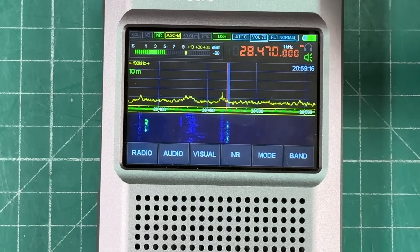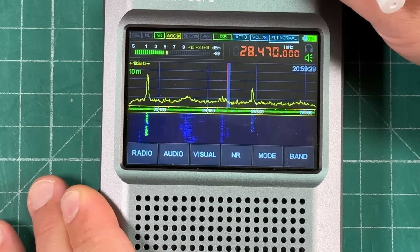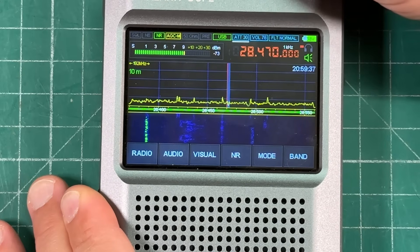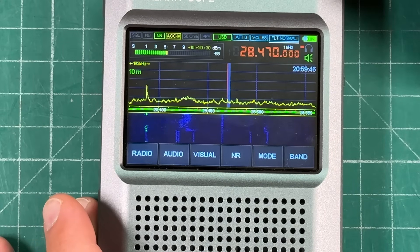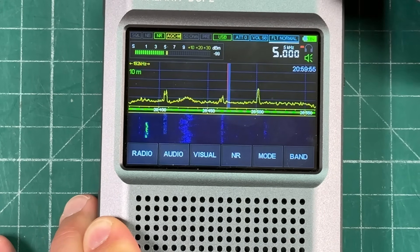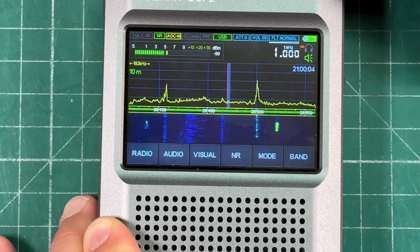It's pretty quiet even with noise reduction off. The volume knob, when pressed, cycles between attenuator, volume, and filter settings — narrow, normal, and wide. Attenuation goes up to 30 dB, volume goes up to 100, and with the VFO you can change the tuning step all the way down to 10 Hz or up to 50 kilohertz. There are lots of different ways to manipulate this radio exactly how you want.